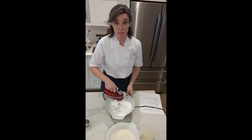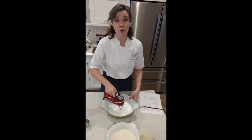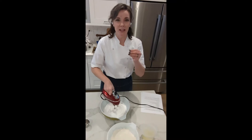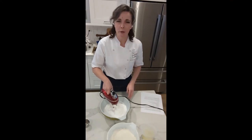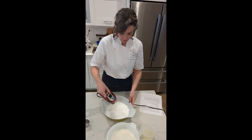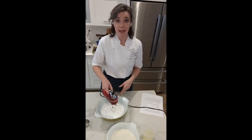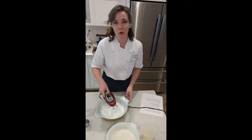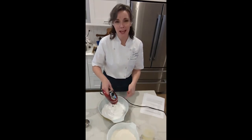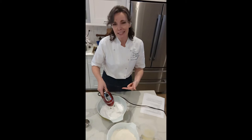You can overbeat the meringue. You'll know you've overbeaten it if it starts to become a little bit separated and cloud-like, and it will become dull in color instead of shiny. So keep an eye on it. If you're using a handheld mixer, it's easy to keep it in sight.